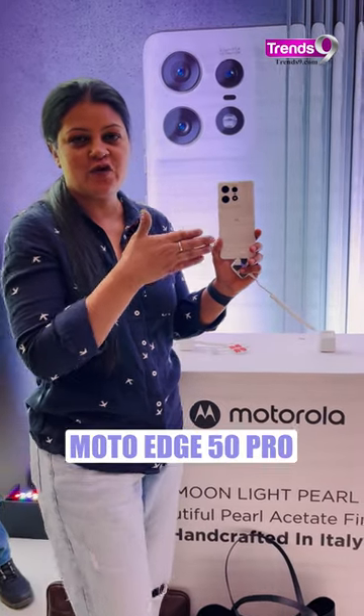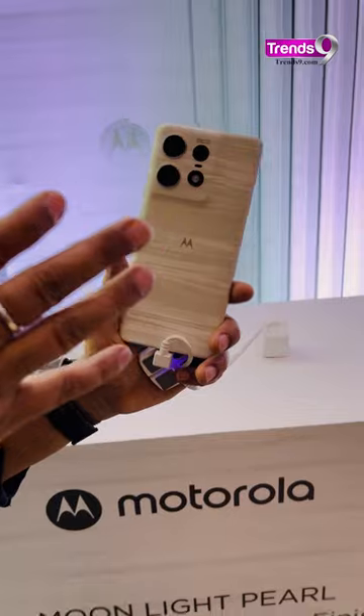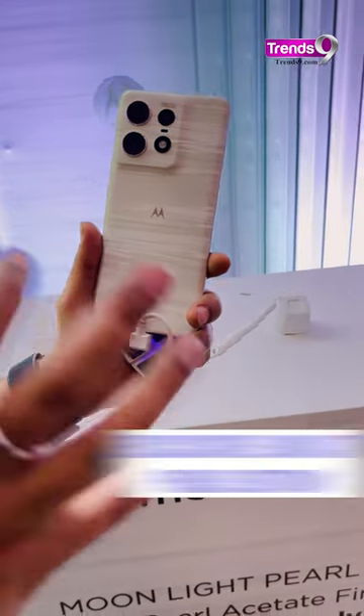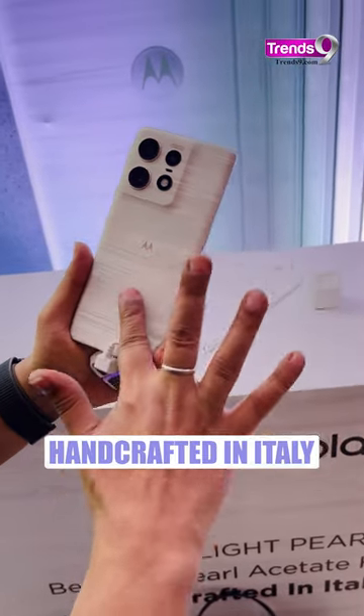This is the Motorola Edge 50 Pro — a very handcrafted piece. It's a special edition, handcrafted in Italy, and the color is called Moonlight Pearl. You can see the texture is very smooth and you get a pearl effect at the back.